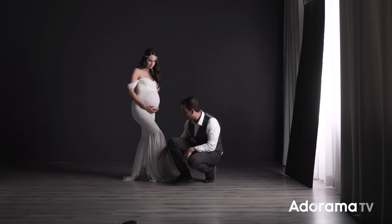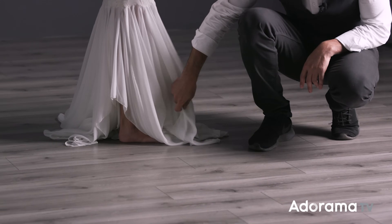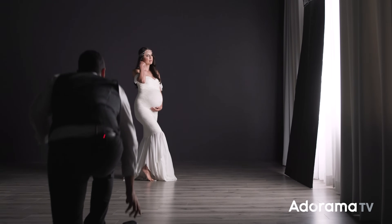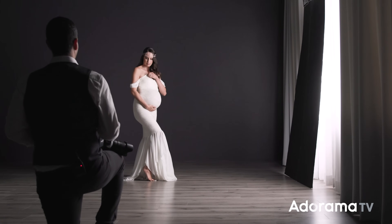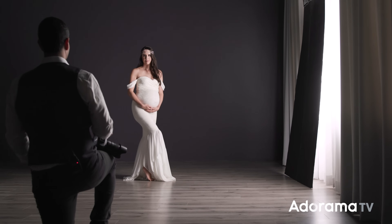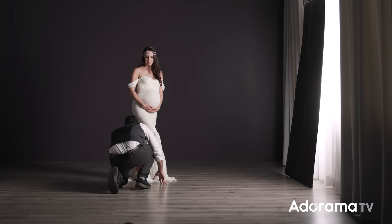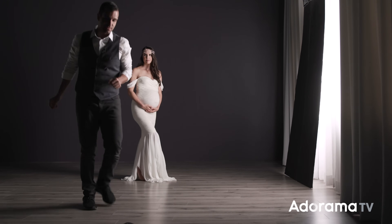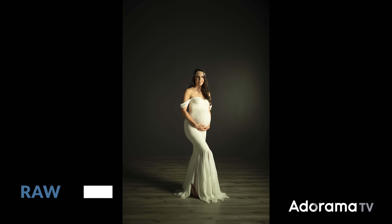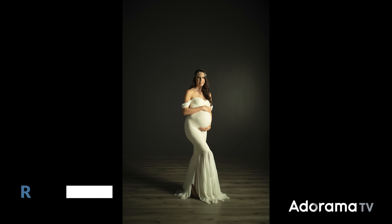She dropped her toe on this side — dropping the toe elongates the form. So on a side pose, that's a perfect way of elongating the body and shape of the leg: simply point the toe. I want you to bring your left shoulder back towards me just a bit so I can see your left arm a little bit more — right there, perfect. Bring the toe back. Now I'm going to make a couple of small tweaks to the dress. I like seeing the toe — it looks nice. Now go ahead and bring one arm up and over and one arm up and under the belly.